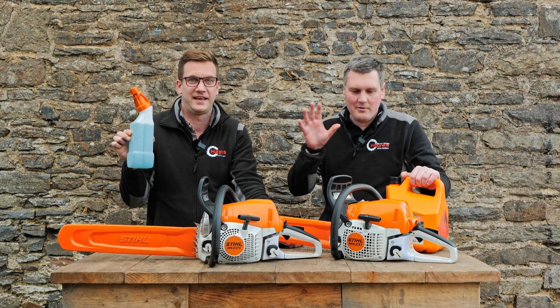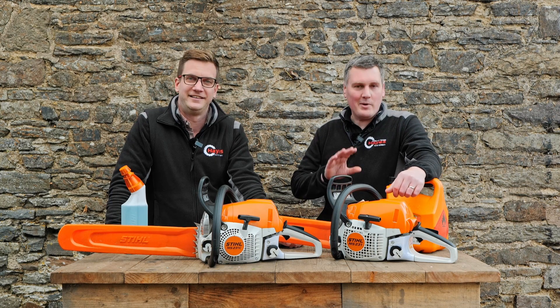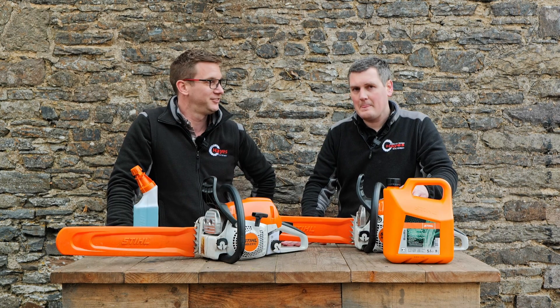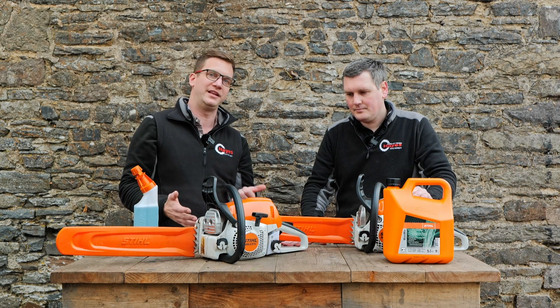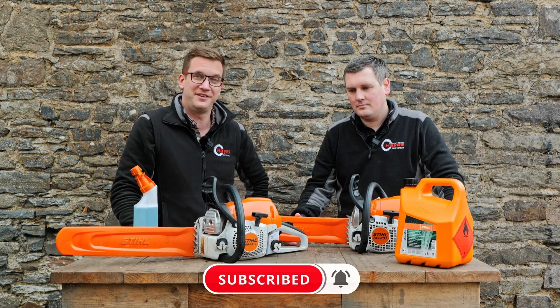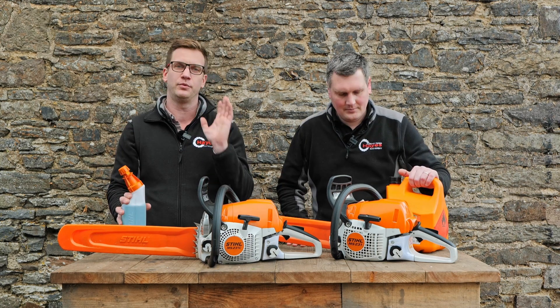We're going to fill both machines up with the fuel, run them, store them, and see what happens to these saws in six months. Then we'll see if they start again and how they perform. Today we're going to fill them up, do some cutting with them, see how well they go through the wood, and then do the same thing in six months time. Make sure you subscribe so you don't miss that video. One saw is going to have E10 mixed at 50 to 1, and the other is going to have the Stihl Motor Mix.